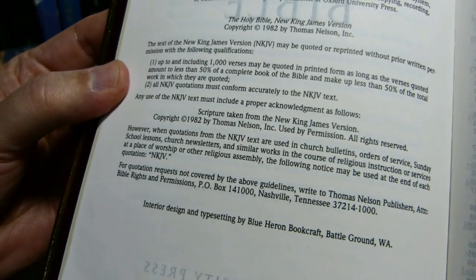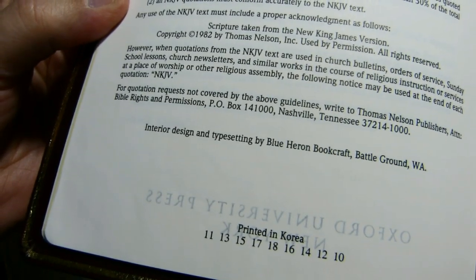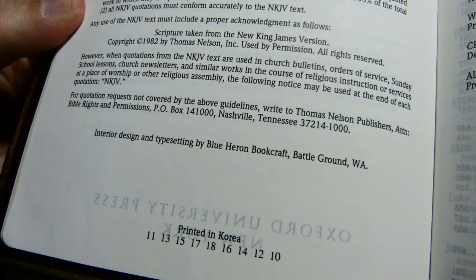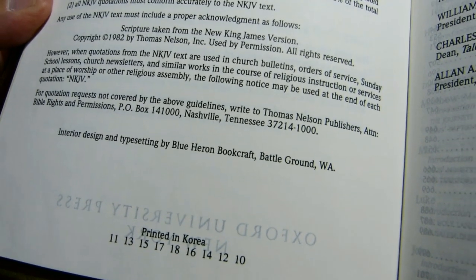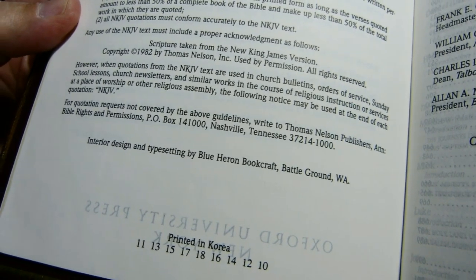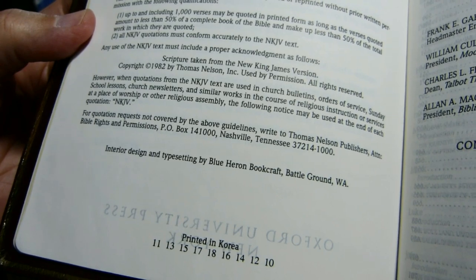I'll show you in a few moments how to tell if you have the 82 text or the later 84 text. Interior design and typesetting is by Blue Heron Bookcraft, Battleground, Washington. I have a couple of Bibles that they've done the font for — I really think this is an attractive font in this Bible and they do very good work. Mine was printed in Korea.